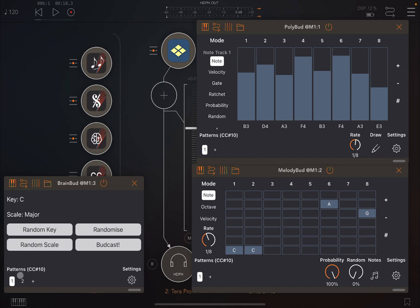Let's delete those patterns and keep only one — a C Major scale. Click play. As you can see, the key and scale are being changed through Pattern Bud using AU parameters, which in this case expose the Random Key and Random Scale functions. Really nice.